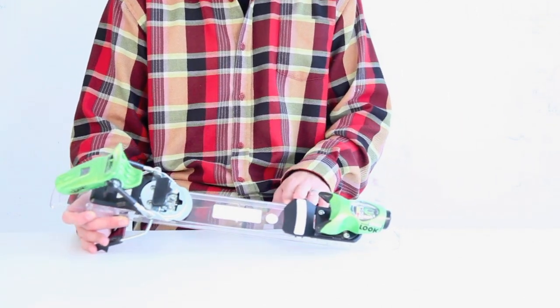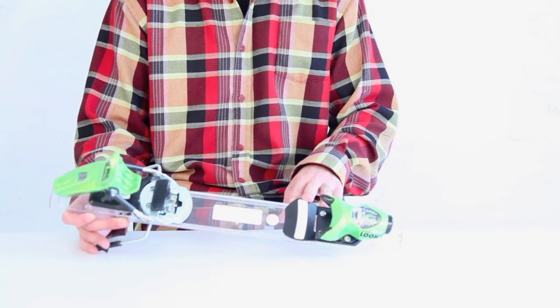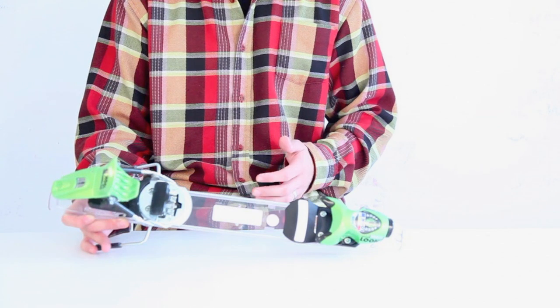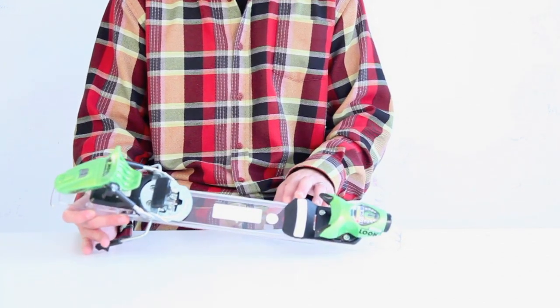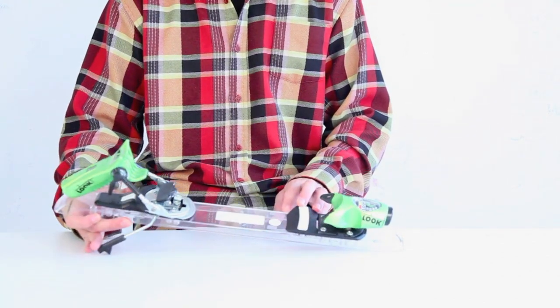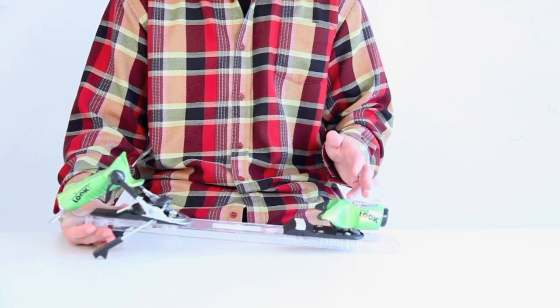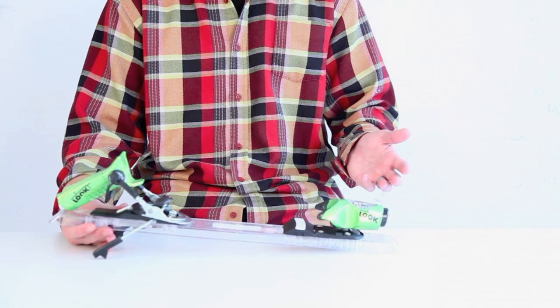With a 72 millimeter wide AFD — extremely wide — it's great for wide skis, so great for mounting onto powder skis; it's about as wide as they come. This binding also features a zero degree ramp angle, so you're very flat to the ski, a lot flatter than traditional race bindings that do have the higher dims.